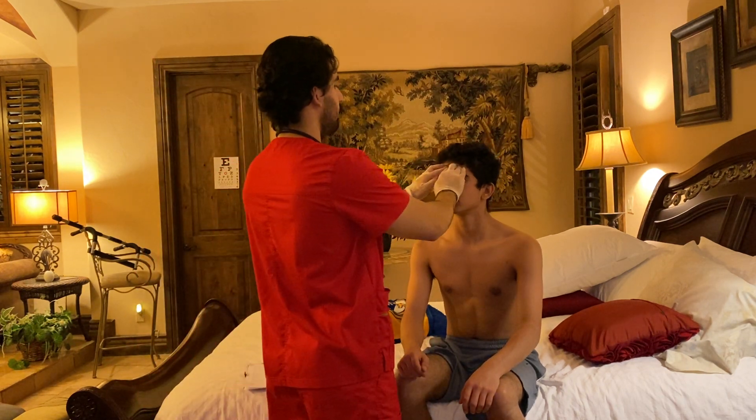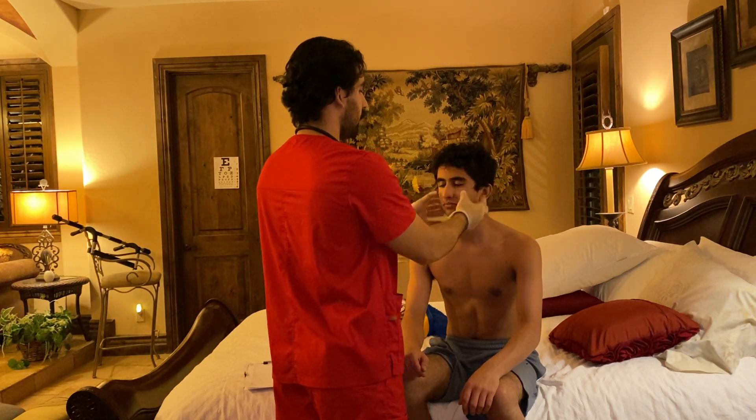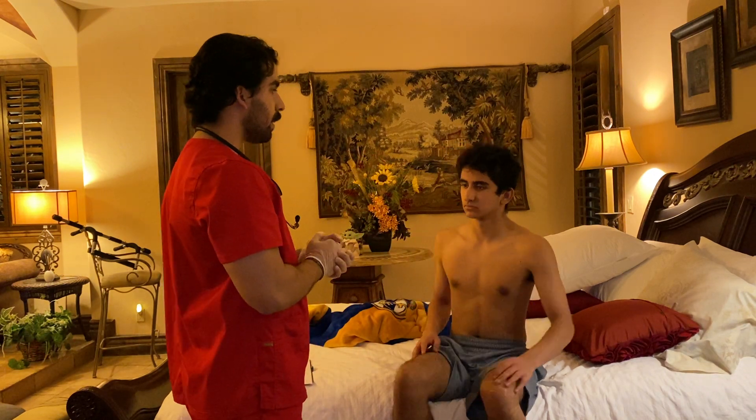I'm going to touch some parts of your face now. Do you feel any pain? No pain. Your frontal and maxillary sinuses are non-tender.